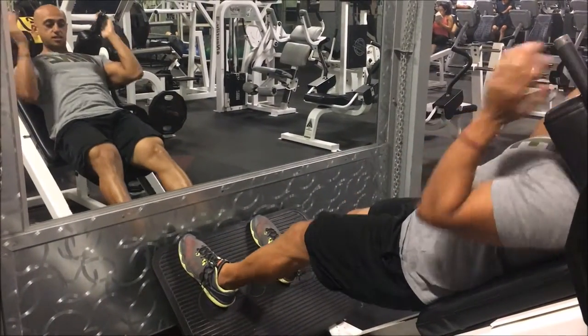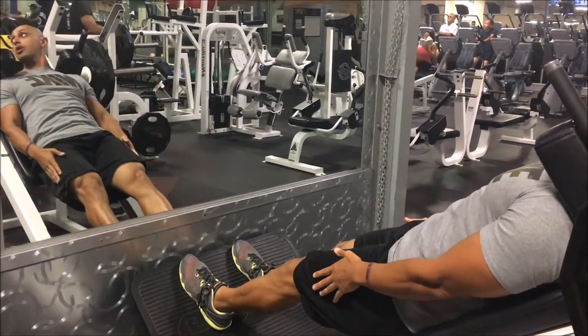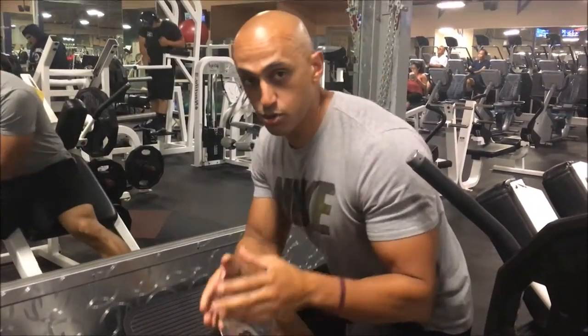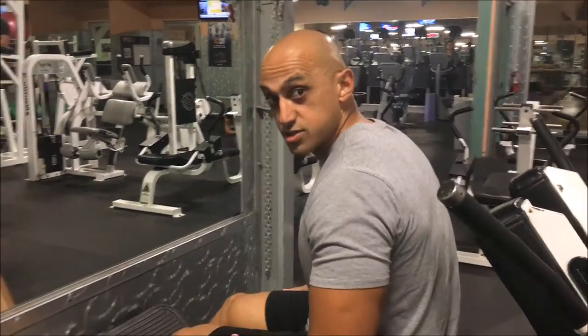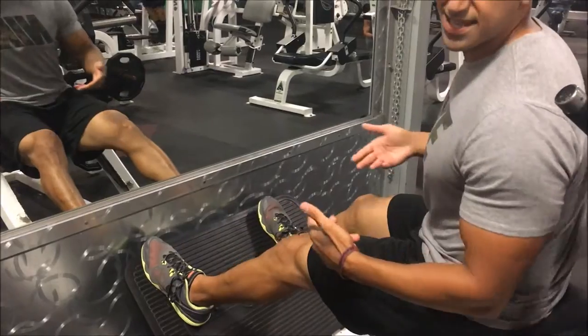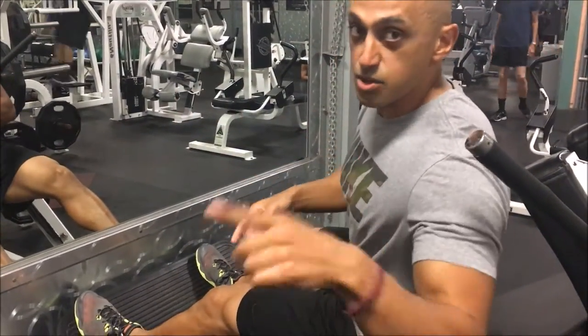If you bring your feet in a little bit closer, that's gonna work more the outside of your quads. If you go a little bit more out — just like the leg press — that's gonna work more hamstrings and glutes, which is why it's important for beginners to start a little bit wider to build a big base. Bringing your feet in works the outside of your quads; going out works the inside.